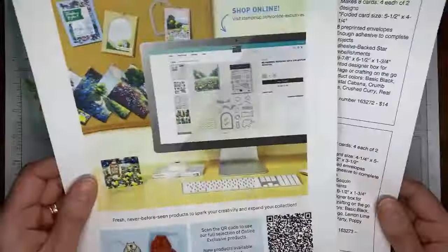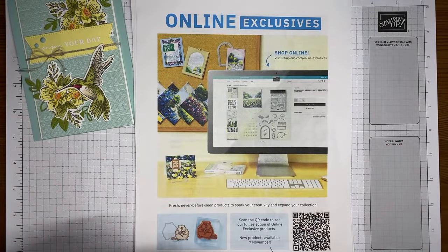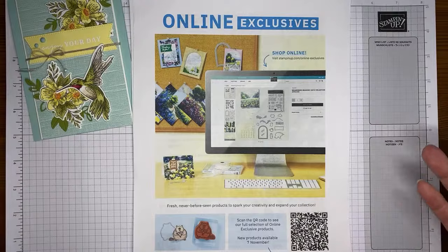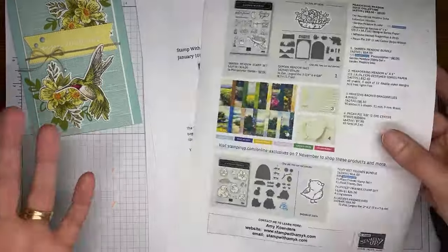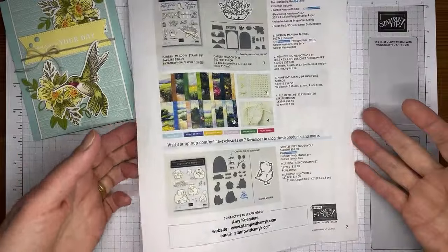Don't forget to take a peek at the online exclusives — there's quite a variety, about four or five pages of things. Some are holiday-related, some are spring-themed. It's only online, not tied to any catalog, so if you see something you like, go order it while it's available because it may go away. We've got the Meandering Meadows Sweet Collection, the Fluffiest Friends, and lots of other pretty things.